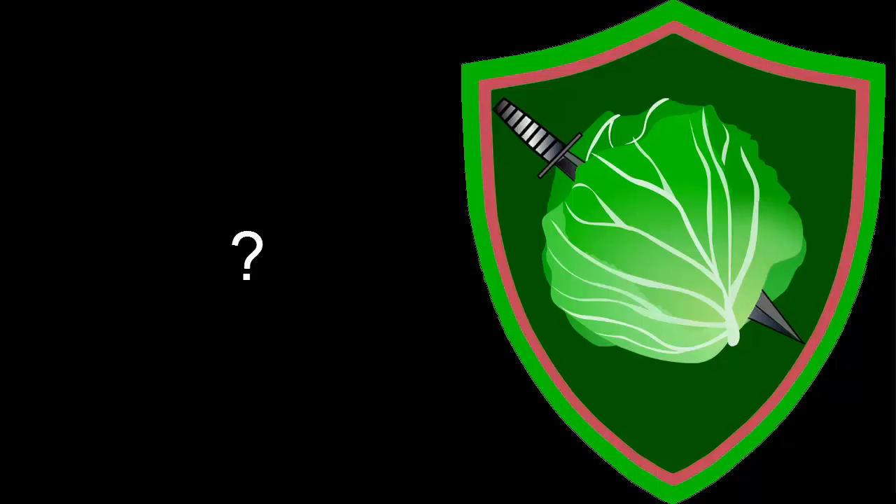And that wraps it up for this edition of Cabbage Draws and Ask Cabbage. Thank you all so much for watching. If you like this, go ahead and hit that like button, and if you would like to see more, hit that subscribe button. Feel free to tweet me questions at Cabbage Files or drop them in the comments below. If you would like to request a drawing, drop it in the comments or tweet it at me and I will work it into my next video. Thank you all so much — I will see all of you in the next one.